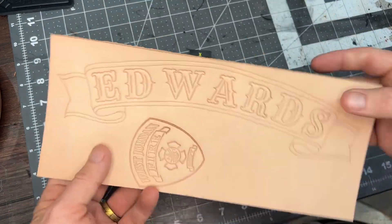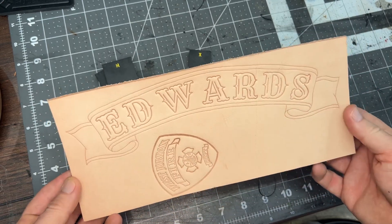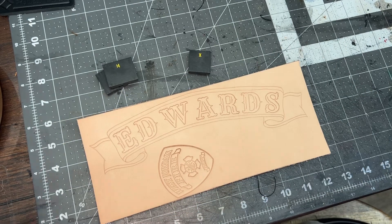So, spacing does matter. Let me know, Ed Ards, if you would like this piece of leather. All right, thanks.